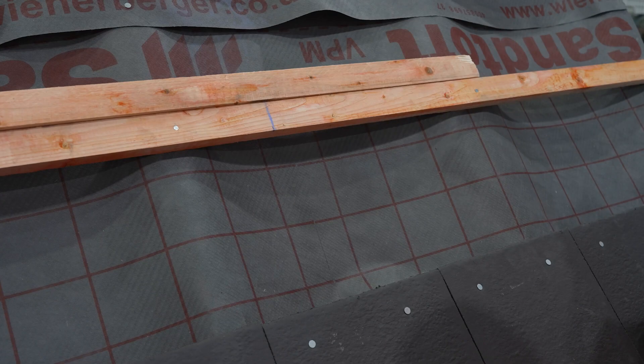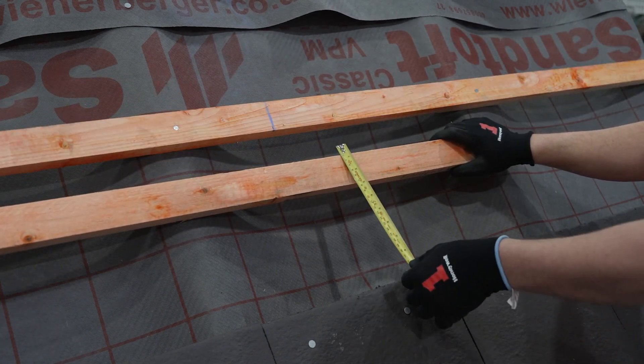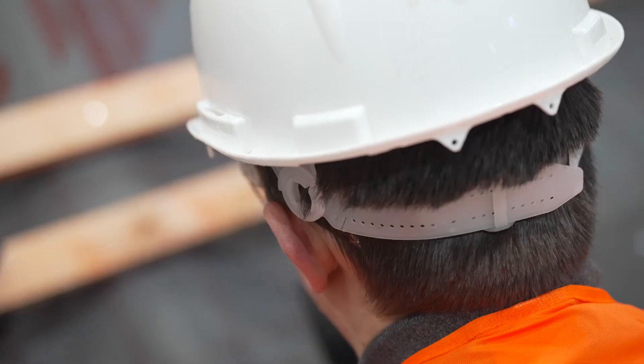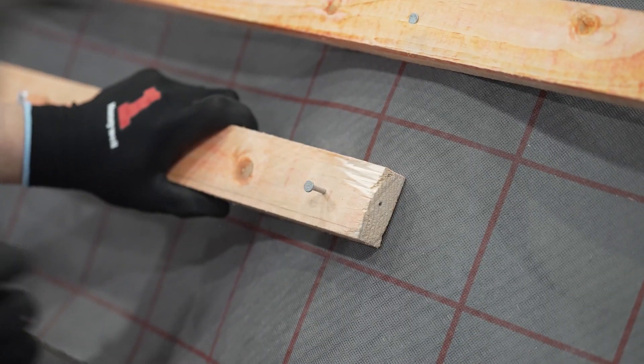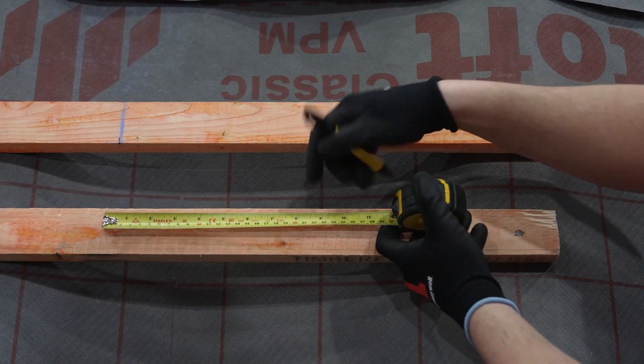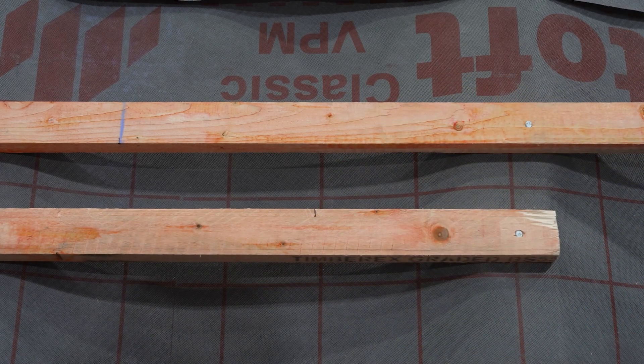The batten that supports the bottom of the system should be a maximum of 200 mm, measured from the top of the batten to the top of the tile below. If not, you will need to use an extra batten. Ensure this batten extends a minimum of 225 mm beyond your chalk lines, and the end is supported by the nearest rafter.